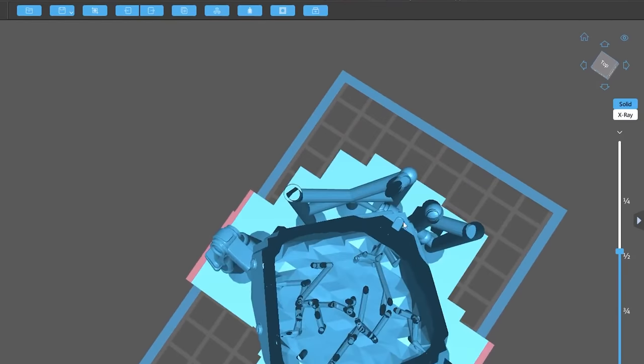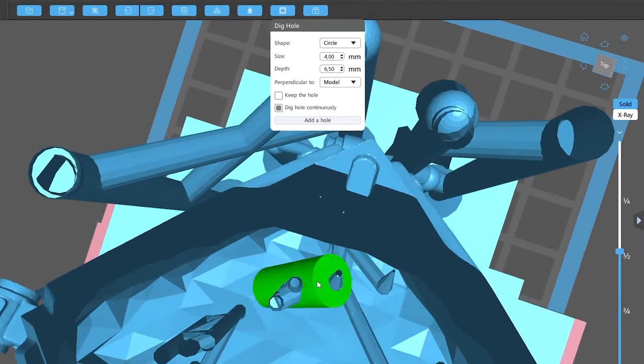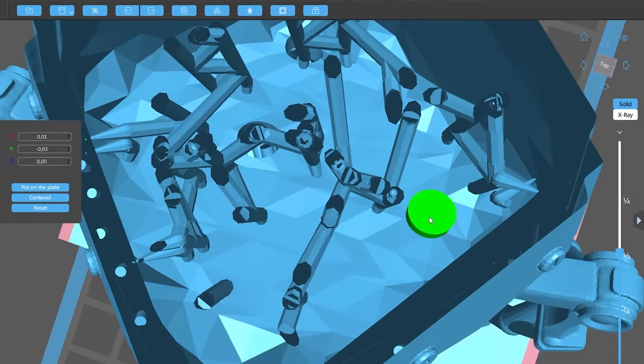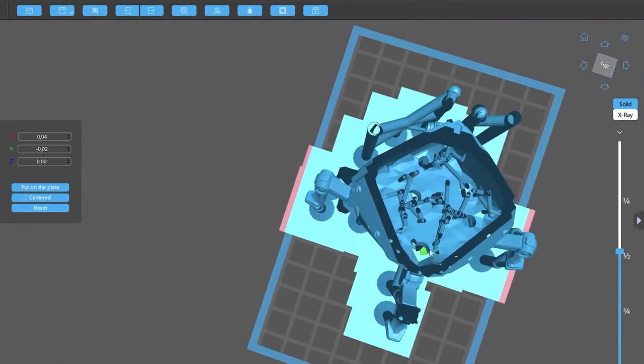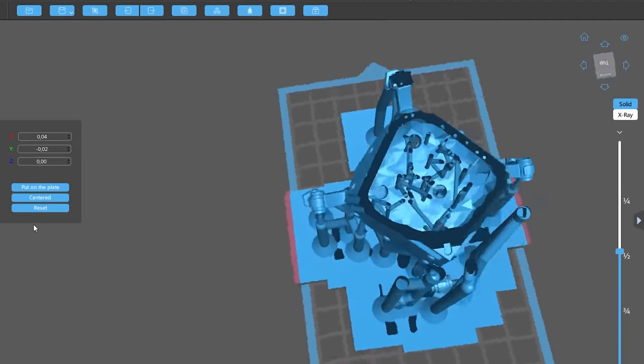We must remember that when leaving the 3D model hollow, we must add holes to drain the resin and reduce suction during printing. The smallest hole we use here at LUT is at least 3mm. They must be added in less visible and easy-to-cover places, mainly in the area of the model that is closest to the platform. In future videos, we can go over these steps in the process of preparing the files. Now, the third option is the one that allows you to further reduce resin use in larger pieces.